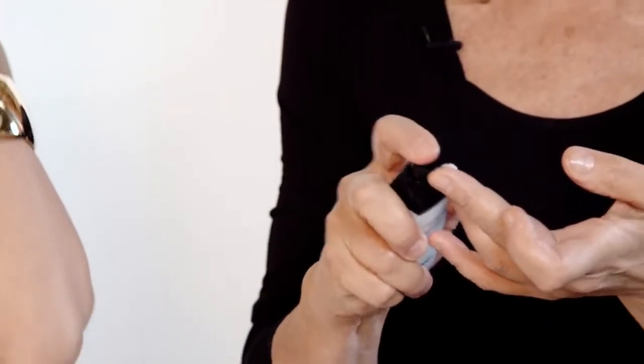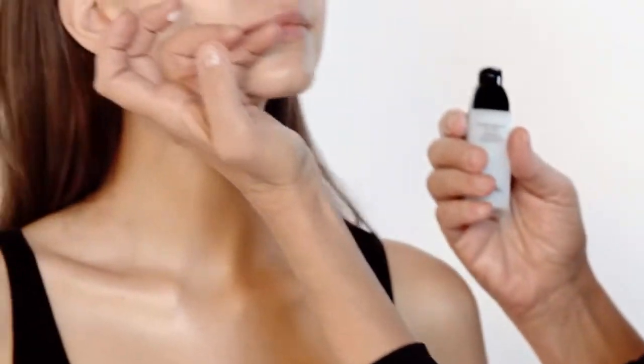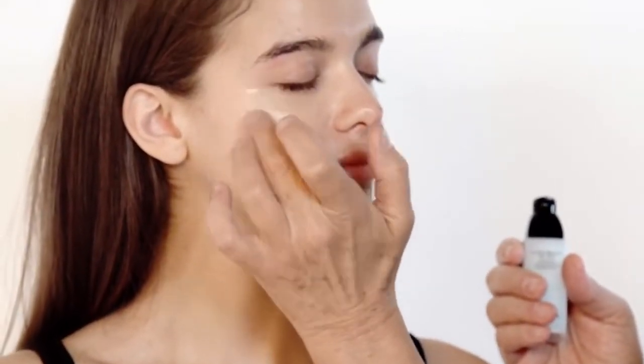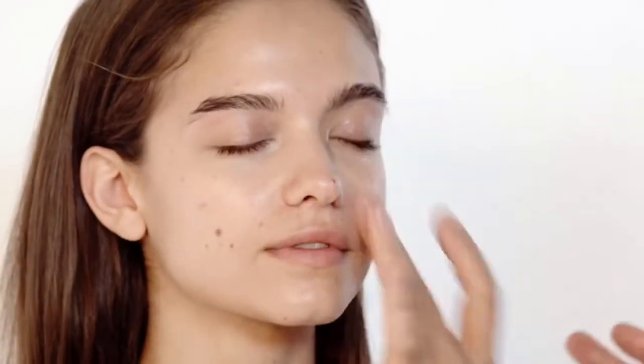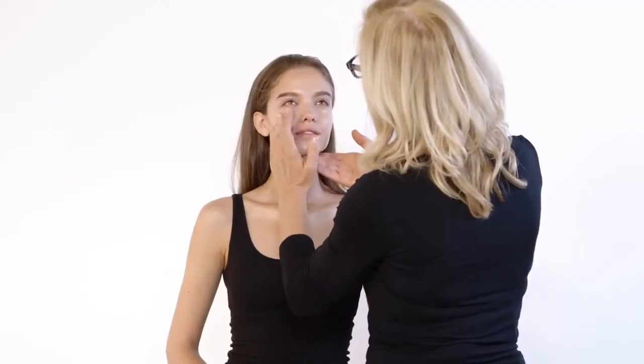I'm going to use the Hydra Beauty gel serum, which is divine. I'm going to put this around the eyes, working around the eyes, always circling in. So that's that done.